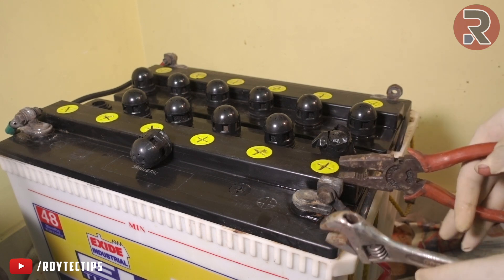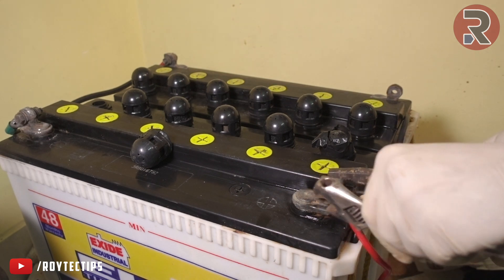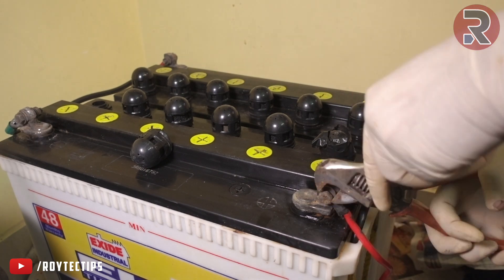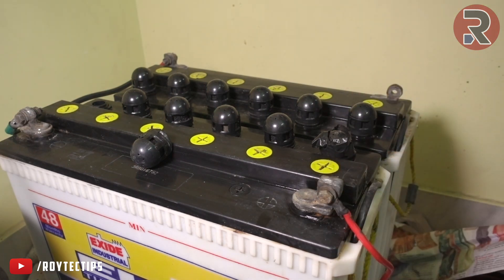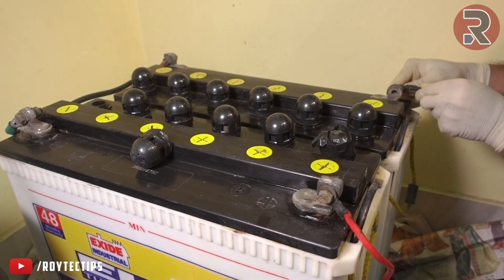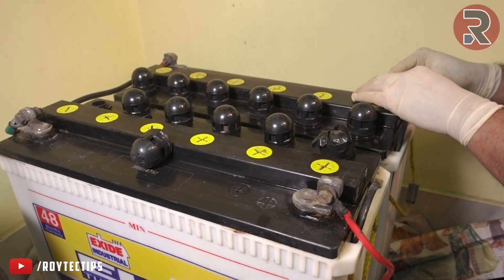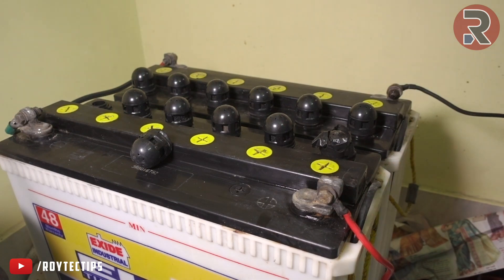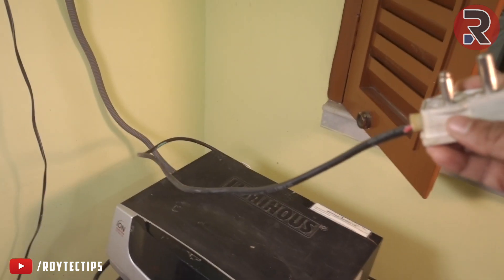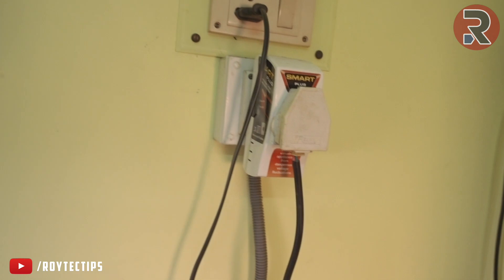We have to tighten it up so there's no loose connection. Now I'm going to connect the ground. If I remove this plug, it can give backup — I tested it and it kept around 3 to 4 hours of backup without any problem.